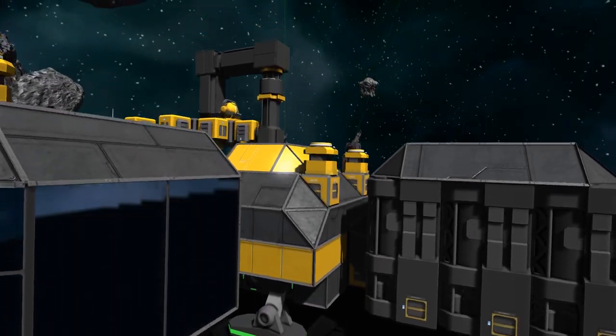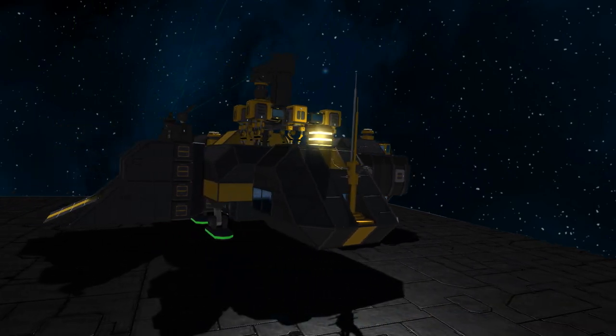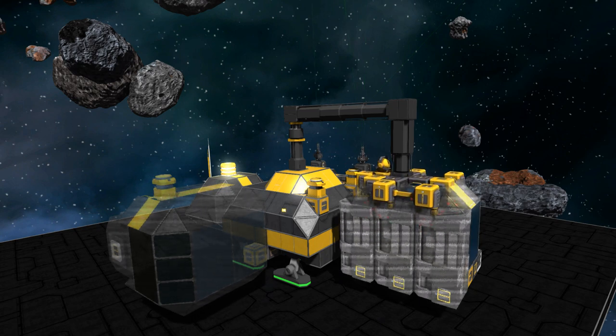What's up guys, welcome to Wasted Space. We're back in Space Engineers and kind of back with the MCV concept again. It had such a good response that I wanted to look at it again but approach it from a different angle, using a different technique than the whole unfolding thing.